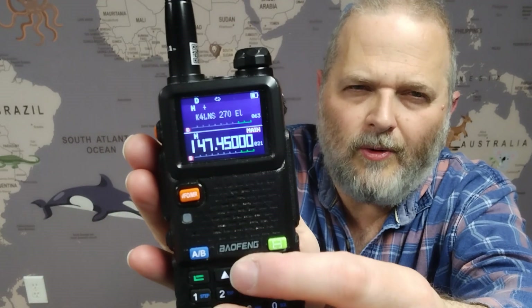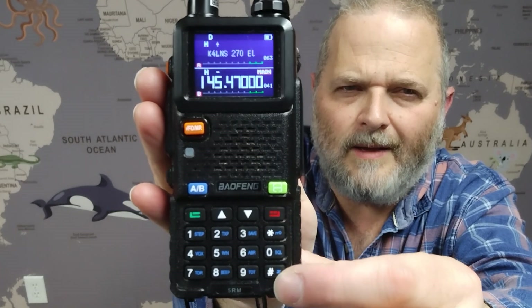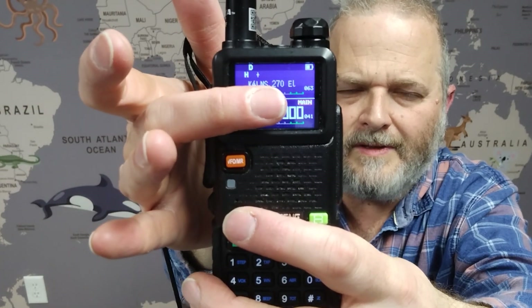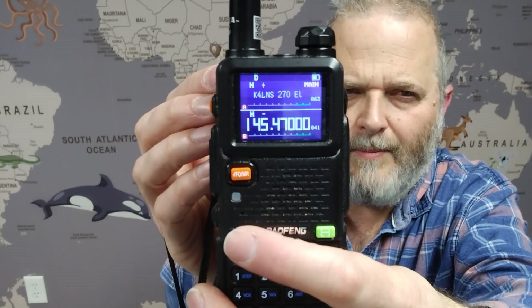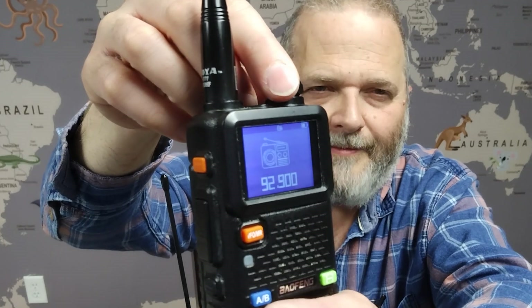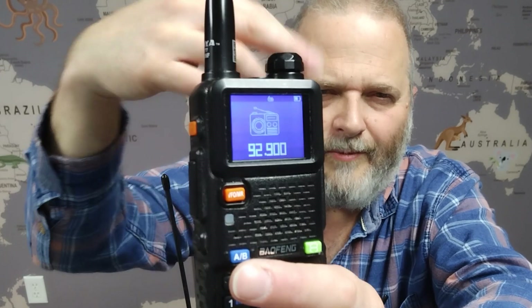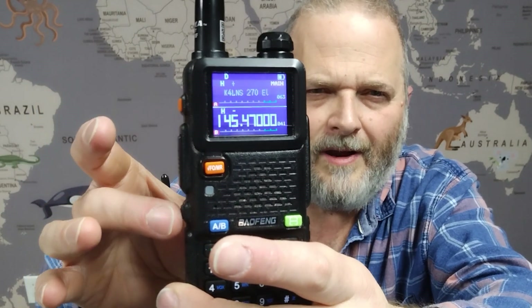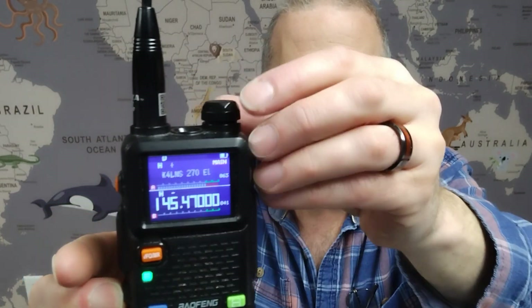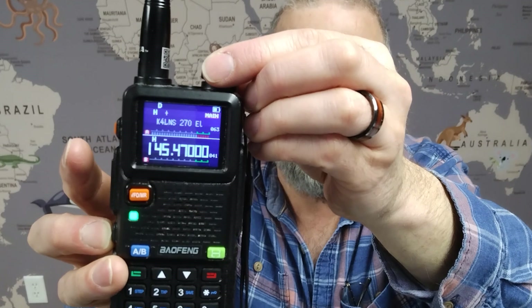I'll push the arrow to get back to the screen display. If I want to stop the scan, I push that pound sign again. To alternate between the top and bottom — you notice the red indicator that says 'main' — I just moved it by pressing the A/B button. So we can move between the top and the bottom. The transmit button is on the side. A short press on the top side button gets us AM. This bottom black button: a short press gives us a flashlight or strobe light; a long press gives us the monitor, which lets us hear without squelch.